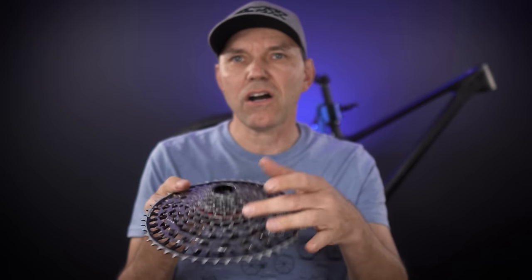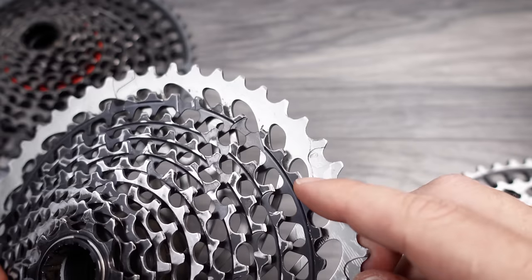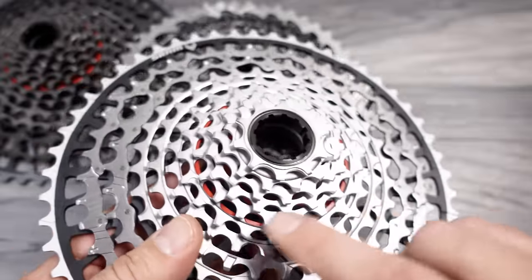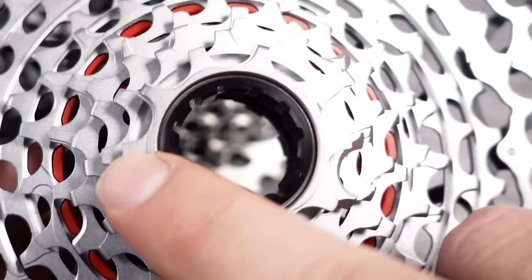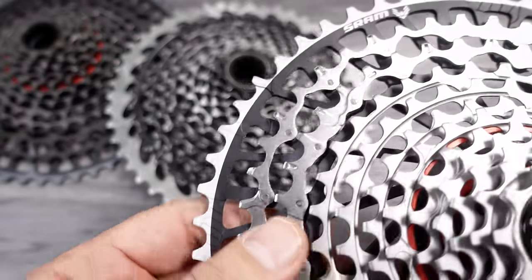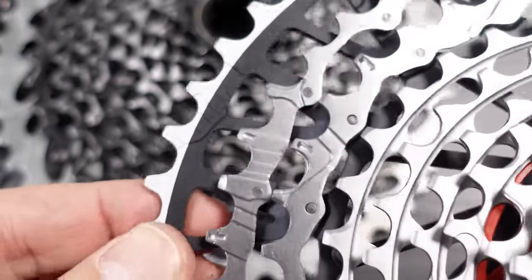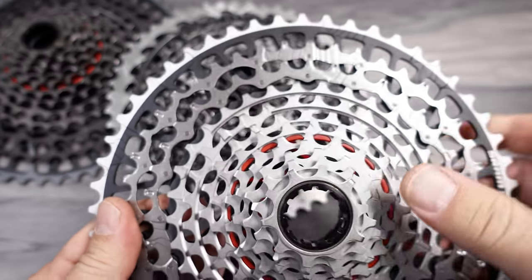That seventh gear is actually the only cog in this entire cassette that is not using a narrow-wide profile. For the first generation Eagle, we only had the 42 and the 50 or 52-tooth with a narrow-wide profile. The new cassettes actually involve that throughout, with the exception of this one cog. If you look carefully, it's visible even on the 10-tooth cog — that's the wide, that's the narrow — and it continues on up where the stamped metal cogs are. It's even more obvious, and you see not only the narrow-wide profile but nicely arranged shift ramps all over the cassette.